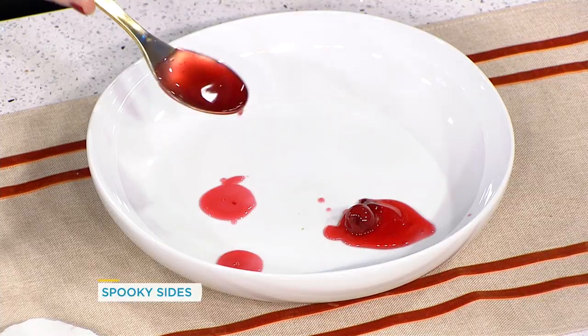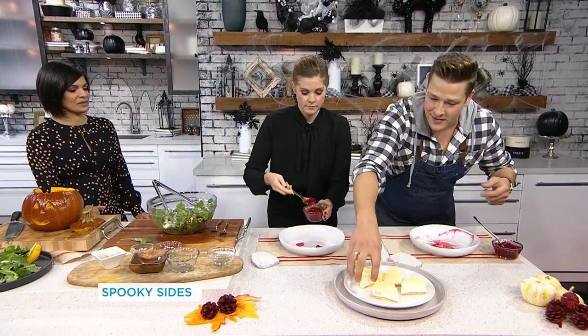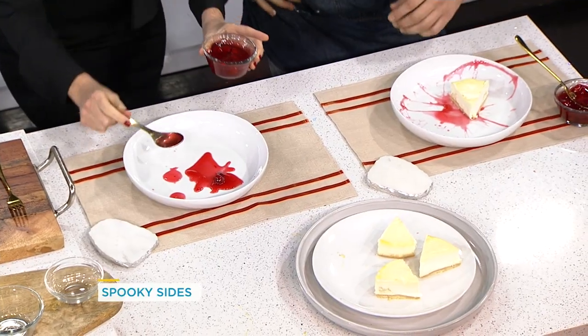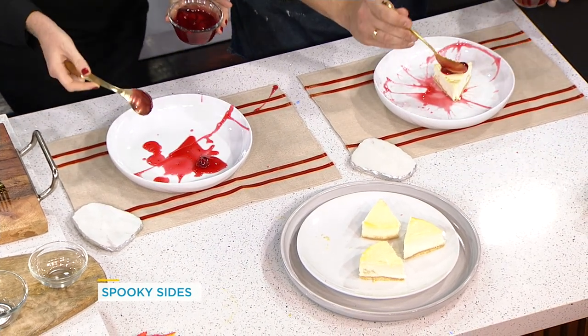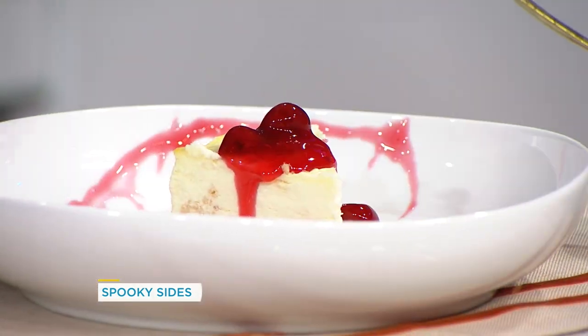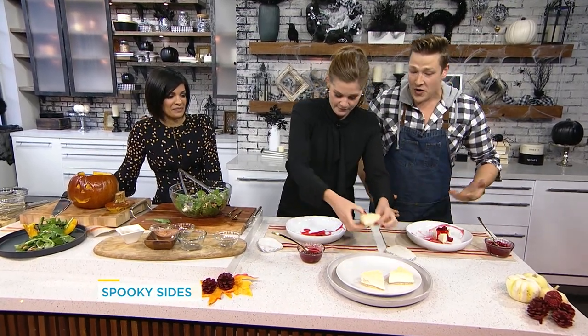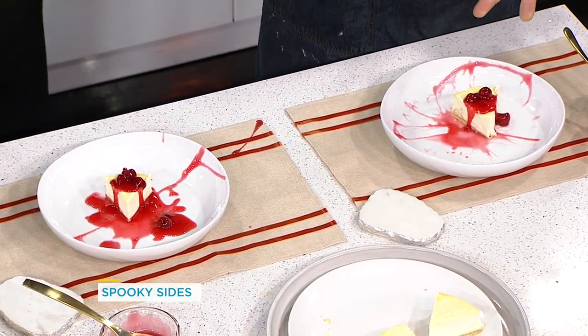You can do an old dribble effect or just splatter it on — it ends up looking like something out of a horror show. You could call people into the kitchen to do this with you. Mine looks good — it's like dessert by Dexter! Fun, festive, and easy to do — that's a Halloween dinner party!